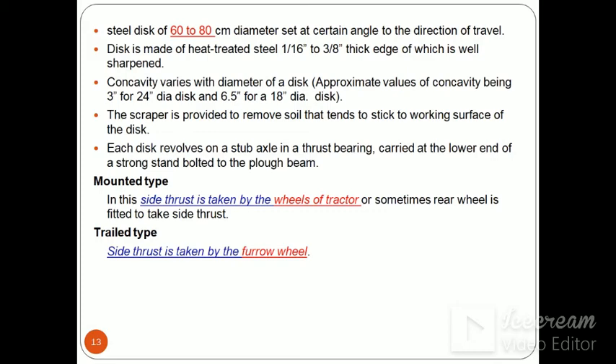The steel disc is about 60 to 80 cm in diameter, set at a certain angle to the direction of travel. The disc is made of heat-treated steel, 1/16 to 3/8 inch thick, with a well-sharpened edge. Concavity of the disc means its depth at center is about 3 inches, and diameter is about 24 inches — approximately 6.5 inches for an 18-inch diameter disc. The scrapper removes soil sticking to the disc surface. Each disc revolves on a stub axle in a thrust bearing carried at the lower end of a strong stand bolted to the plough beam.